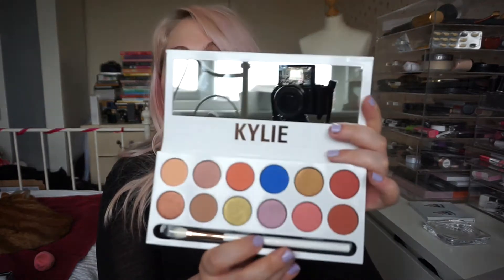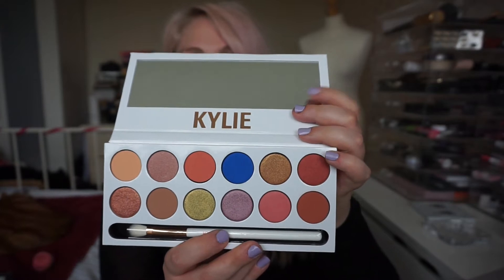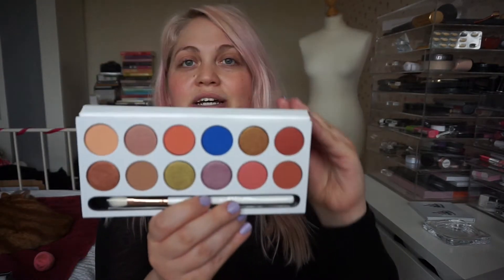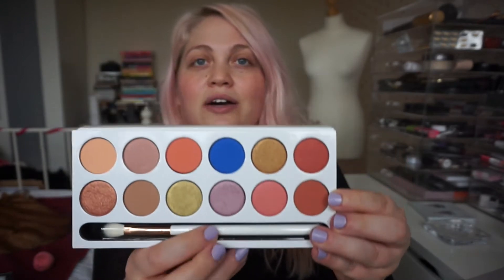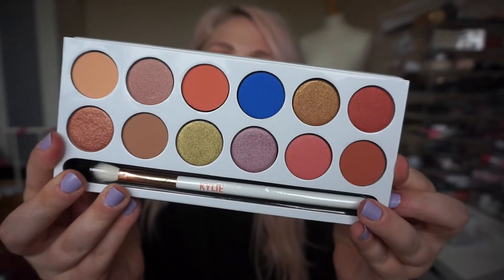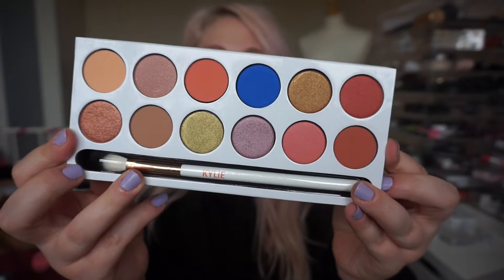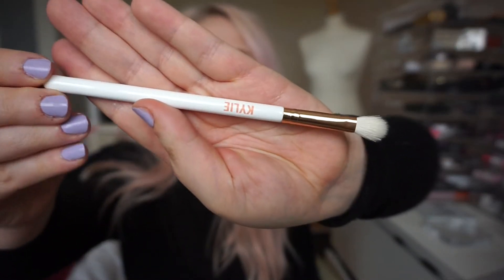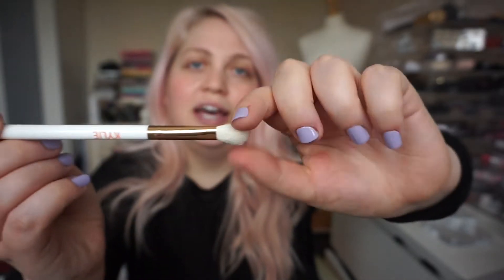Anyway, this is what the palette looks like inside. It's got a lovely big mirror in it, which the others don't have. I believe the holiday collection did have a mirror but I didn't actually get that one, so it's nice to get a little mirror in there. Here are the 12 shades. Of course you get the brush inside this palette as well, so we'll go ahead and see what that's like. The brush is super cute — just white rose gold with Kylie on it and just a really fluffy kind of blending brush. I'm definitely going to use this in the tutorial today.